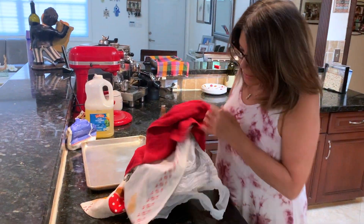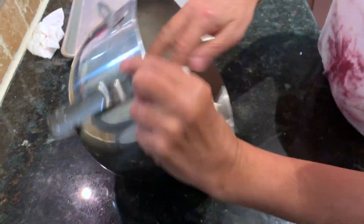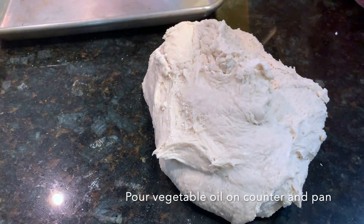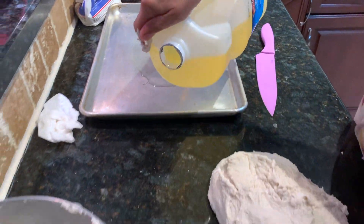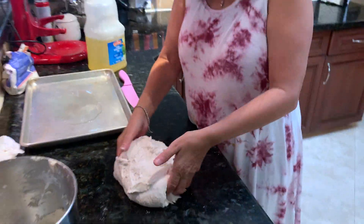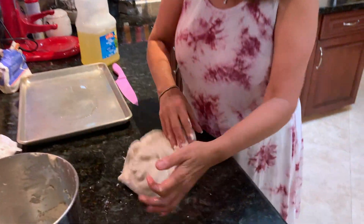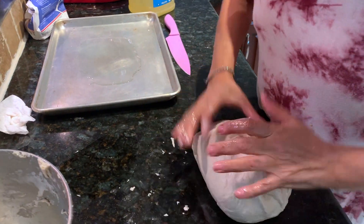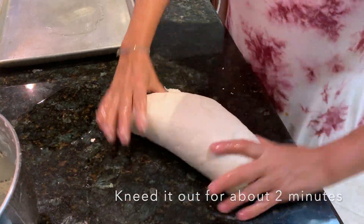Okay, let's check and see how the dough looks. Looks good. Getting it out. Putting some oil on the surface, and putting some oil on my hands so it will be easier to work with the dough.